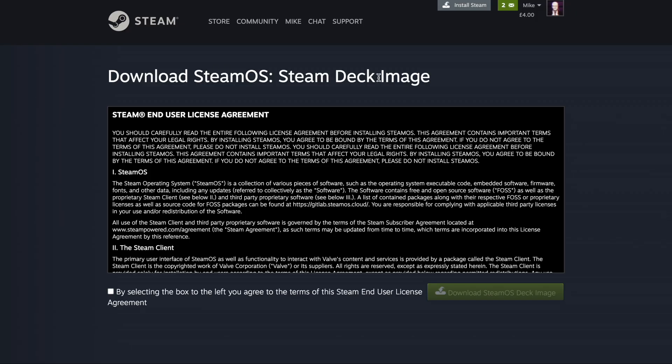So the first thing that we need to do is to download the SteamOS recovery image from the Steam website, which I will have linked down in the description below. Once you've downloaded the image, you'll need to grab a USB stick of some kind to write the image to. I'm going to use this Rocket Nano as I've got this lying around, but basically anything over 8GB is going to be fine.